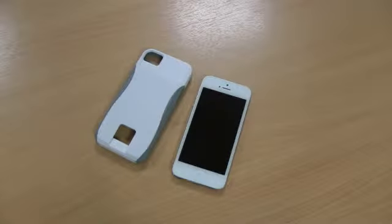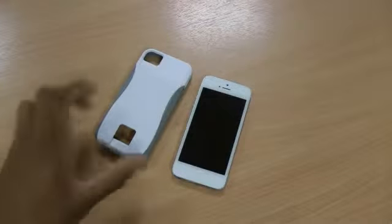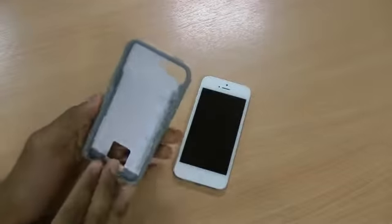Hi there, I'm Himesh and today I'm going to be reviewing the Casemate Pop ID case for the new iPhone 5. This develops on the very popular Casemate Pop case.